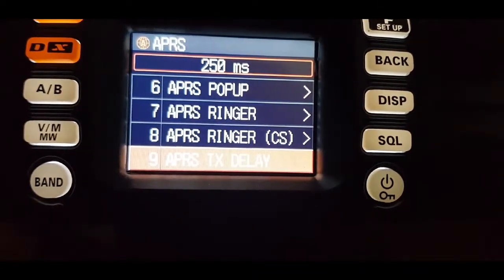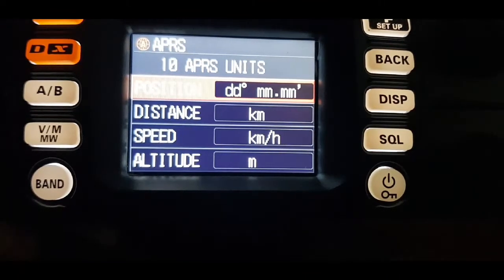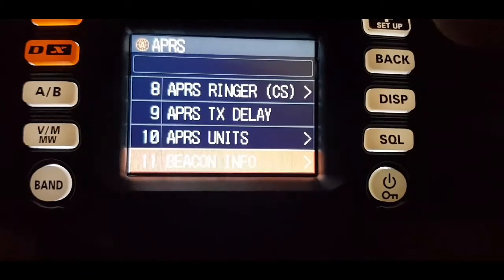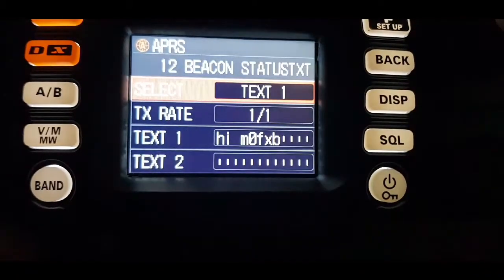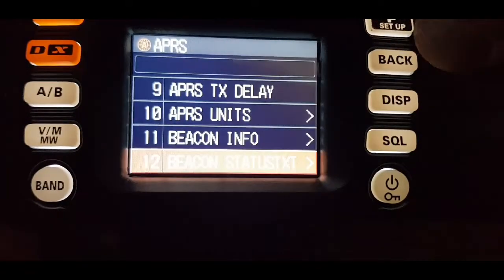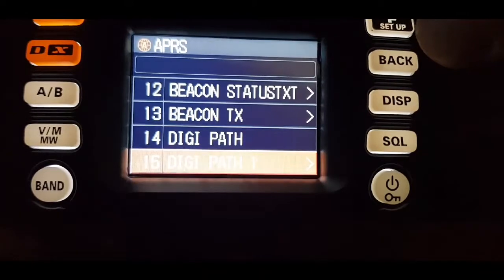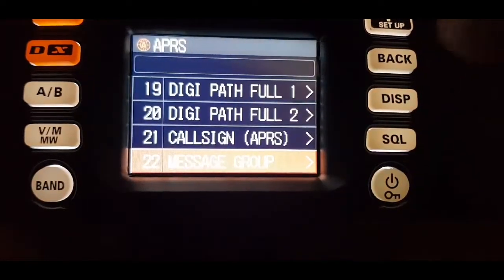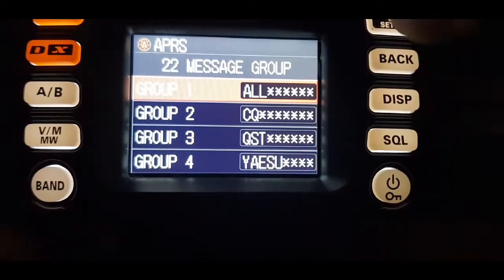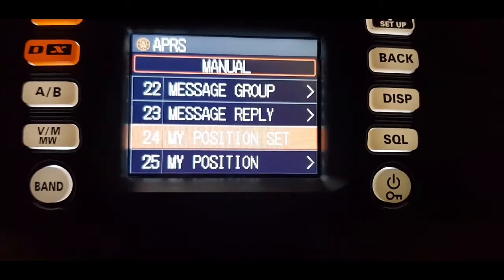The delay part I think is to do with satellites. This is your distance, speed, and altitude — I haven't programmed anything in yet. There's some text I put in on number one. Digi path is also related to satellites. My callsign is in there and I've put in dash-nine for now.